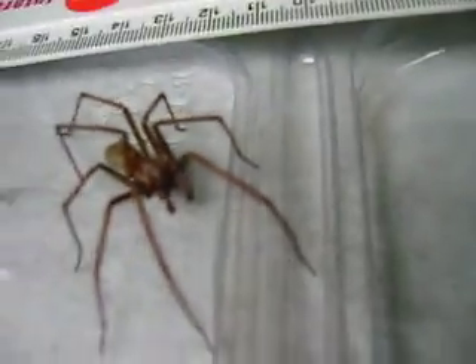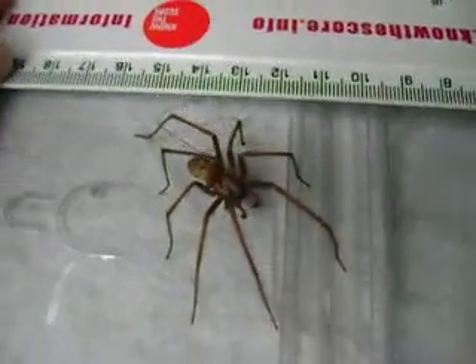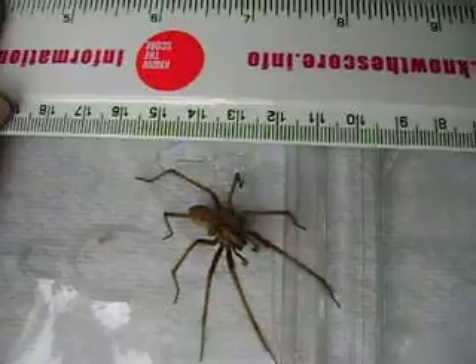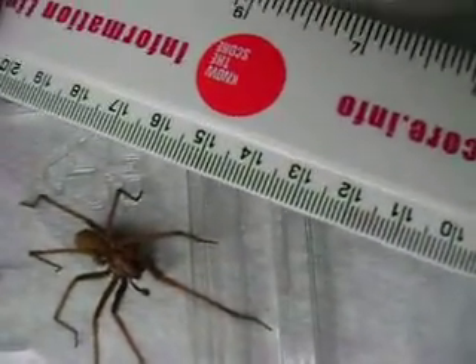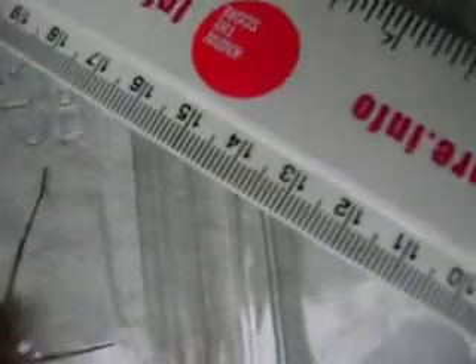OK, there's the measuring scale. Vertical view. Oops, sorry spider. Whoa! That's what I didn't want to happen.